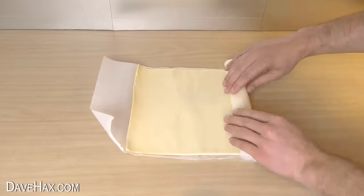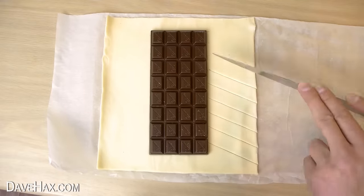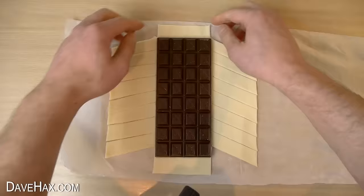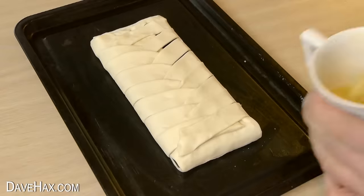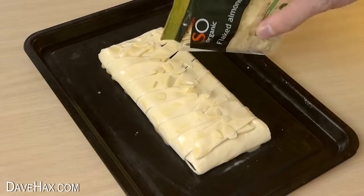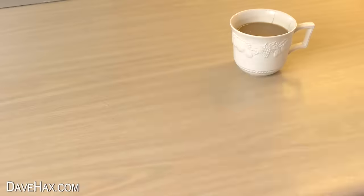You can use puff pastry and a slab of chocolate to make a delicious dessert. Cut the pastry, fold it over and make a lattice. Brush the top with some beaten egg and sprinkle over some flaked almonds. When it's baked it looks amazing and it's a great pastry to have with a cup of coffee.